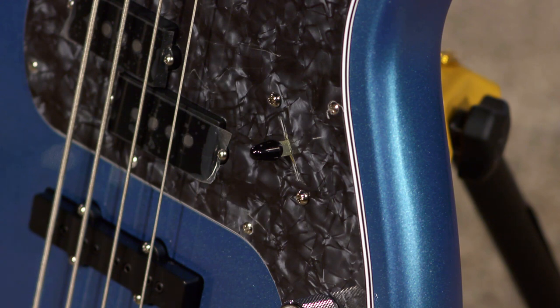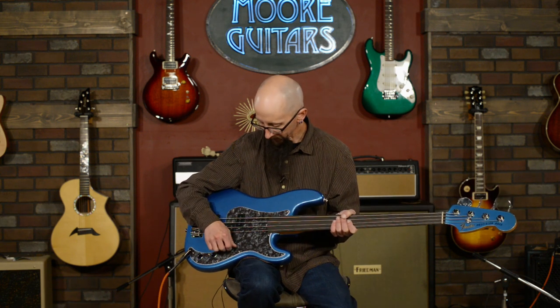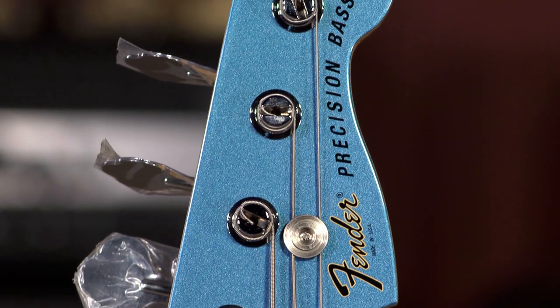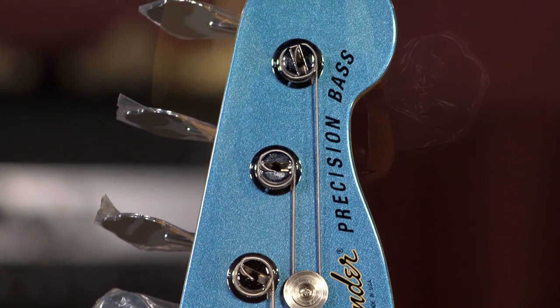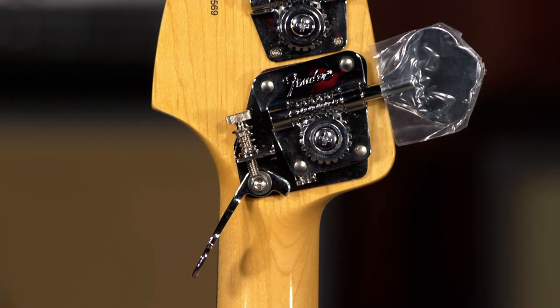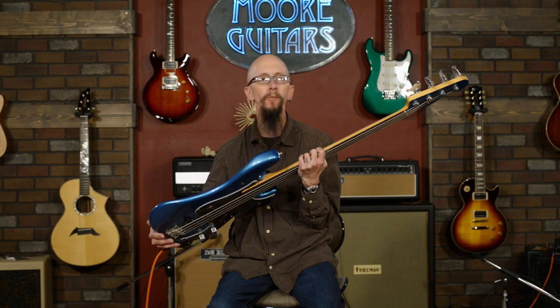It's a heavy-duty three-way switch that feels very familiar to anybody that plays Fender instruments. It does feature the Fender light tuners and it has a Hipshot D-extender built into it — a fantastic thing to have on your bass, especially if you play any modern rock.